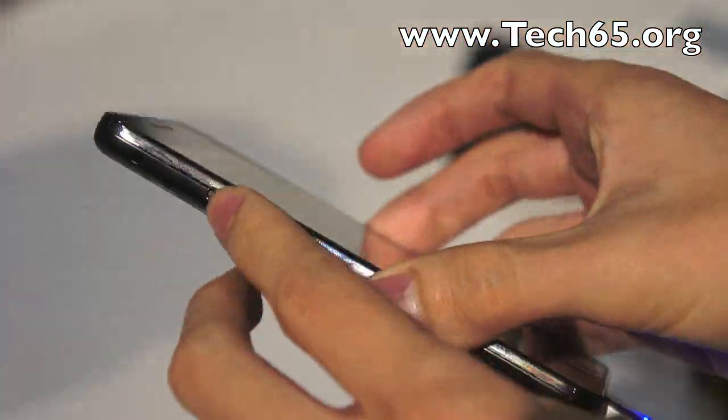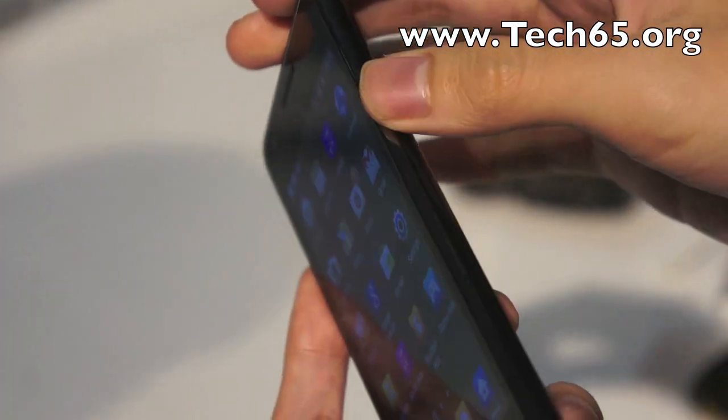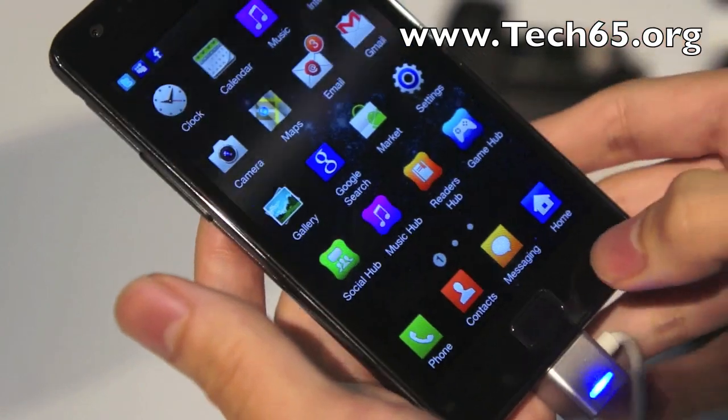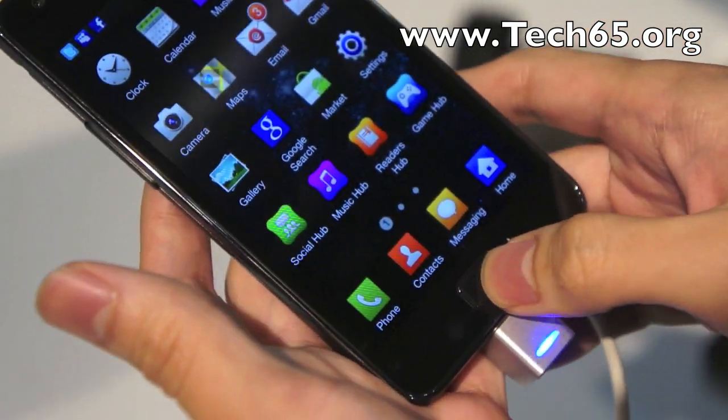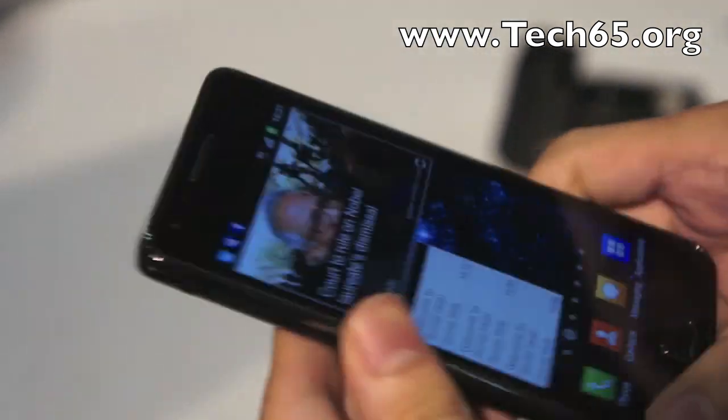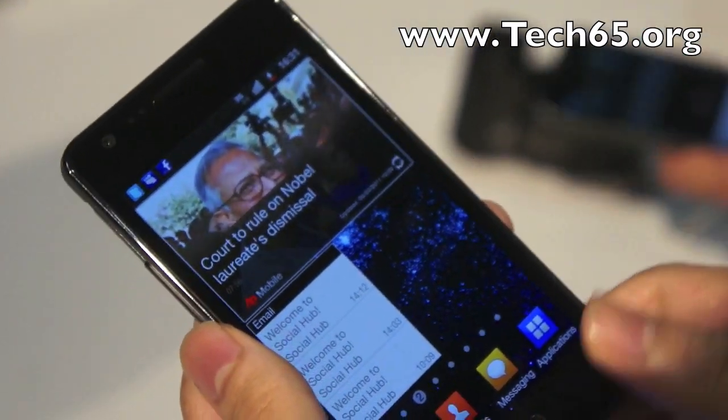You've got the volume control and power on/off switch on the side, touch-sensitive controls on the left and right for back as well as the contextual menu, and of course the home button. There's also a 3.5mm headphone jack on top.